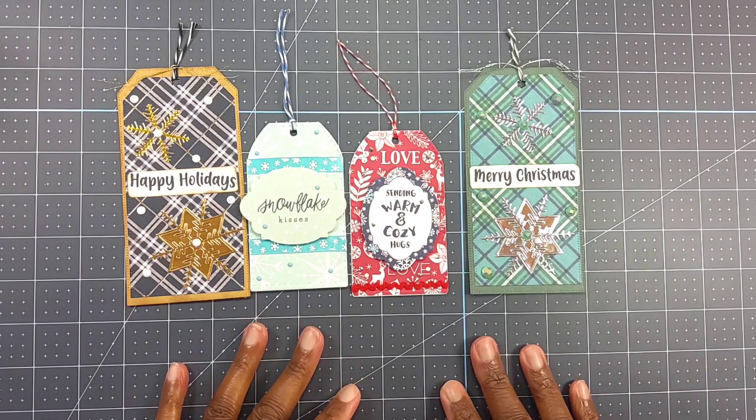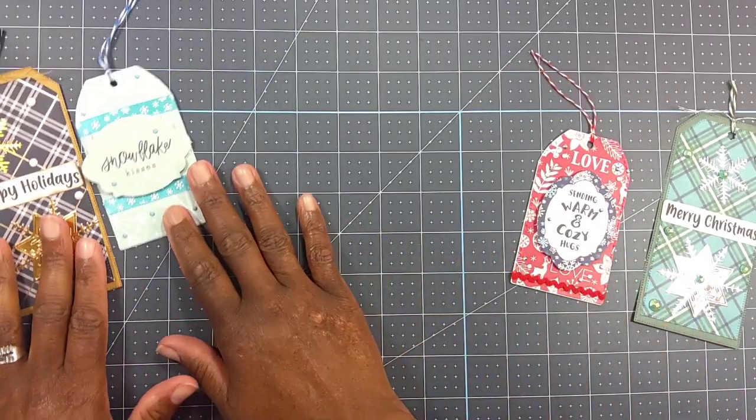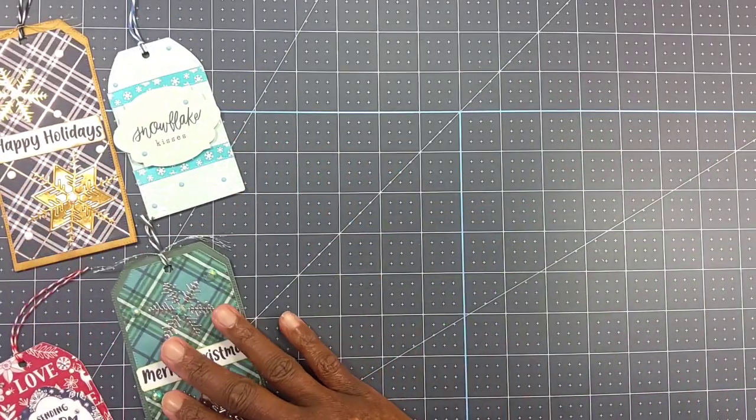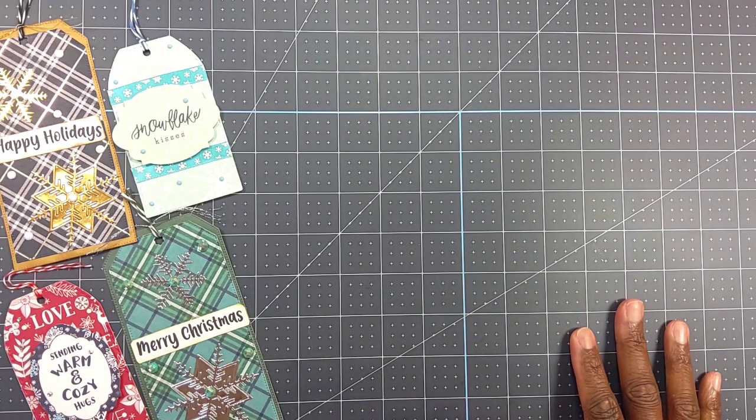Today I'm sharing some Christmas tags that I made. Let me move them over here so I can show you guys what I used to create these tags.